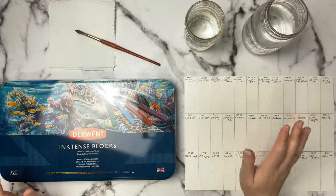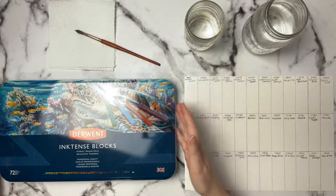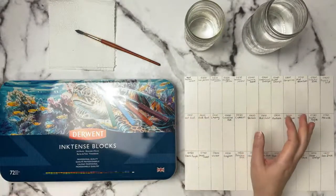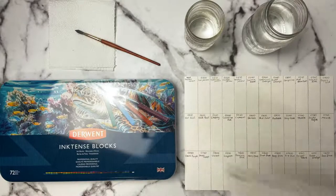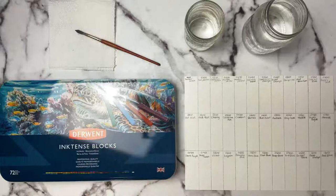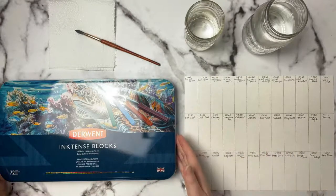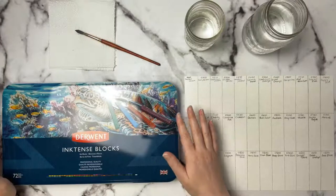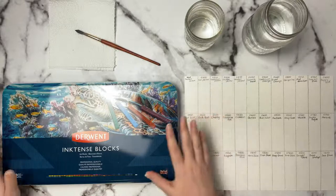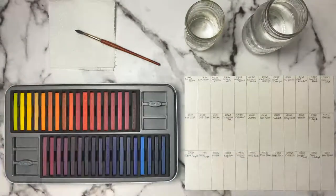Hello, for anybody showing up to this stream. I thought it would be really fun today because I just got the Derwent Inktense blocks and I wanted to go ahead and swatch them all out. I've got two swatch cards here done up already. I bought these about a month ago or so but they were on back order from Canada. I bought them from Delta Art and I just received them so I am super excited to get into them.